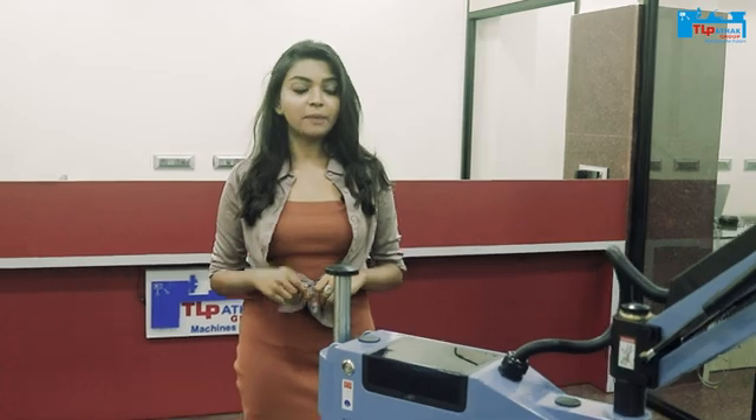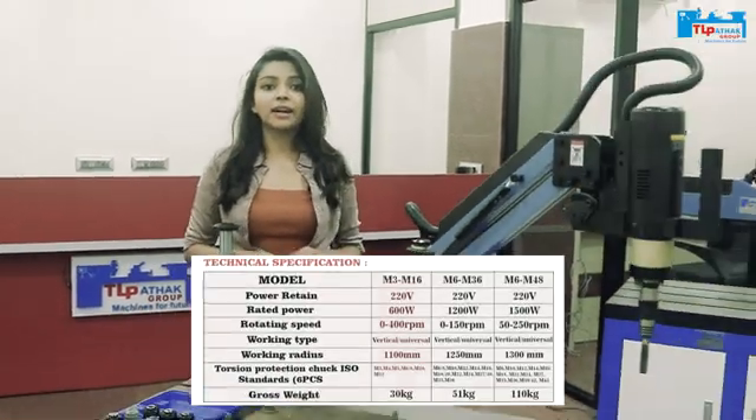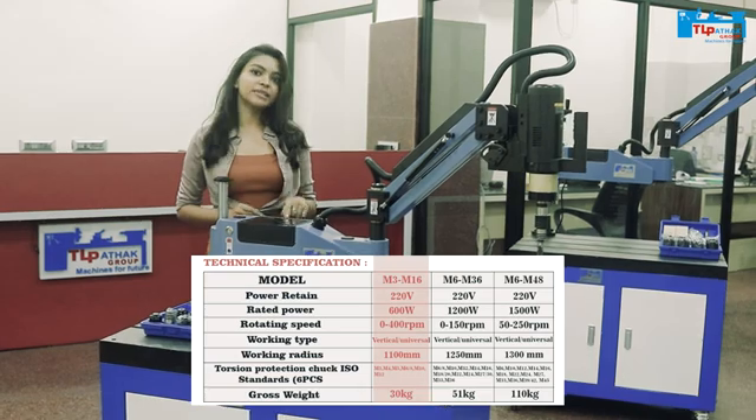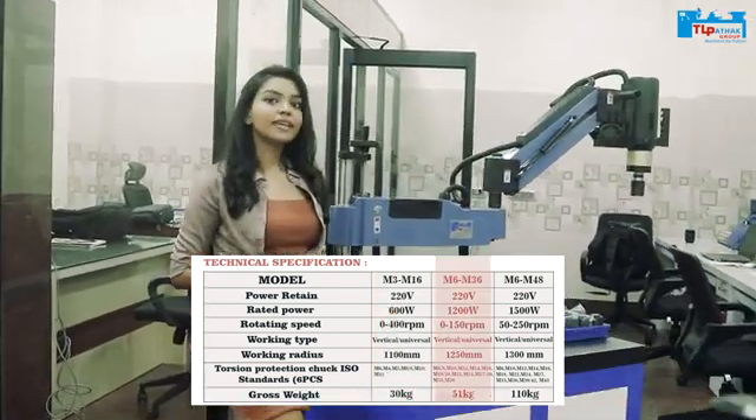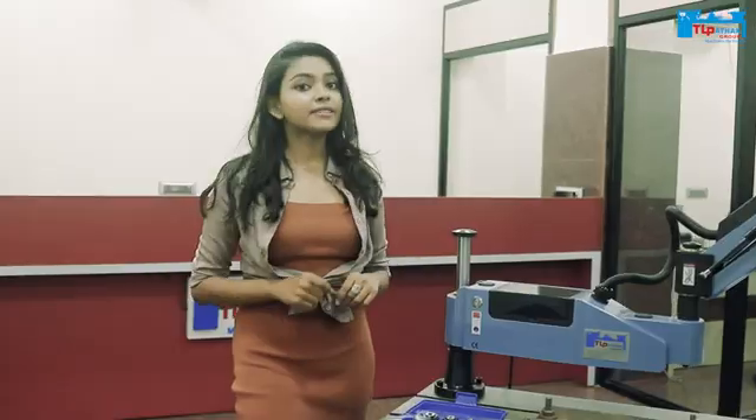Today we will talk about two models. The first one is TL Pachak's Easy Tap Machine, which is M3 to M16. The second one is TL Pachak's Easy Tap Machine, M6 to M36. This is a single face machine.